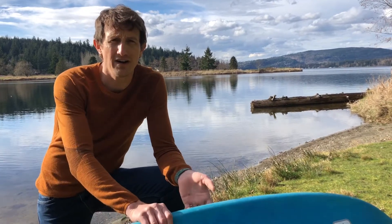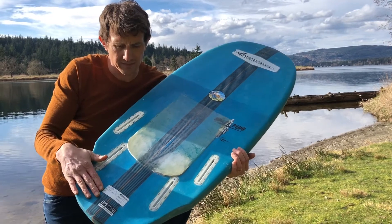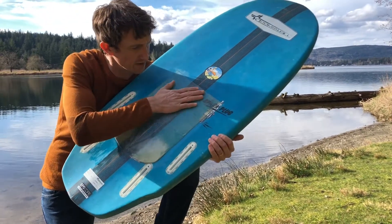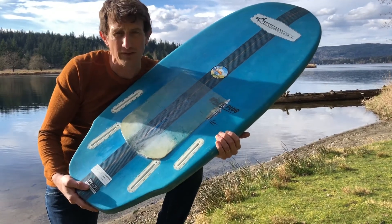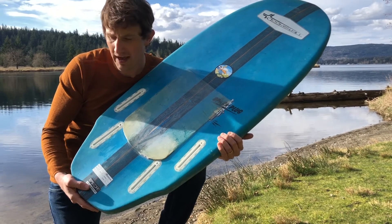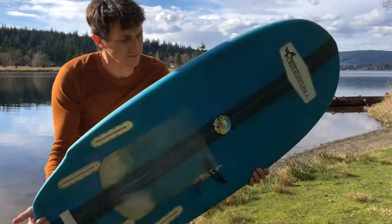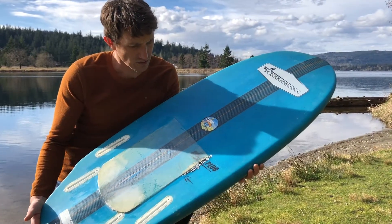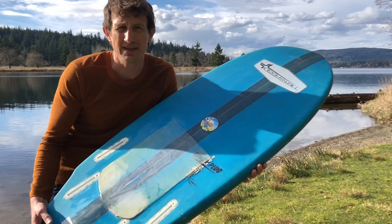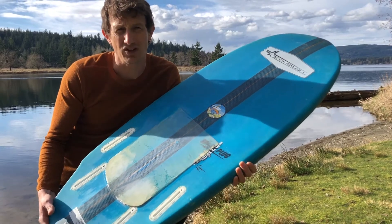Hey, Phil here with FoilMount.com. We have a board here with a bit of tail rocker as well as some double concave. What we've done here is made kind of a floating resin platform to install the foil mount on. So we're going to take you through how to do that and then install a foil mount on it. This is just a simple wake surfboard. You can do this on any kind of board. A lot of high-end SUPs have a lot of tail geometry that you're going to have to flatten out to install the foil mount.